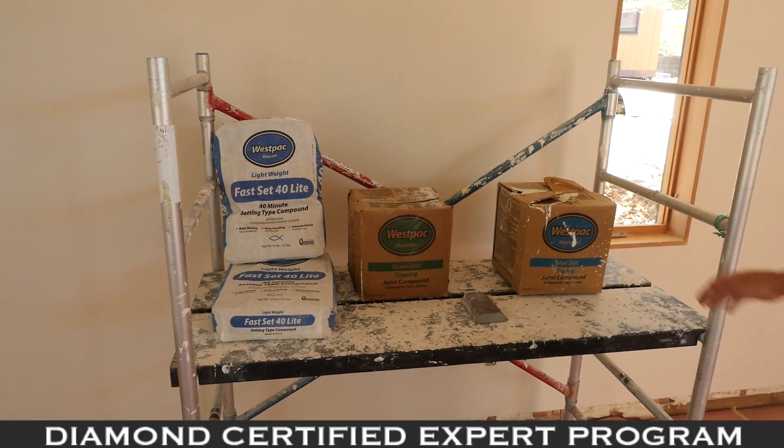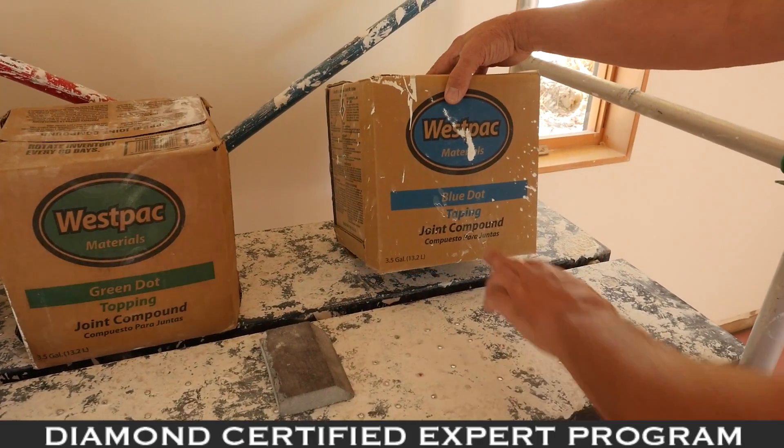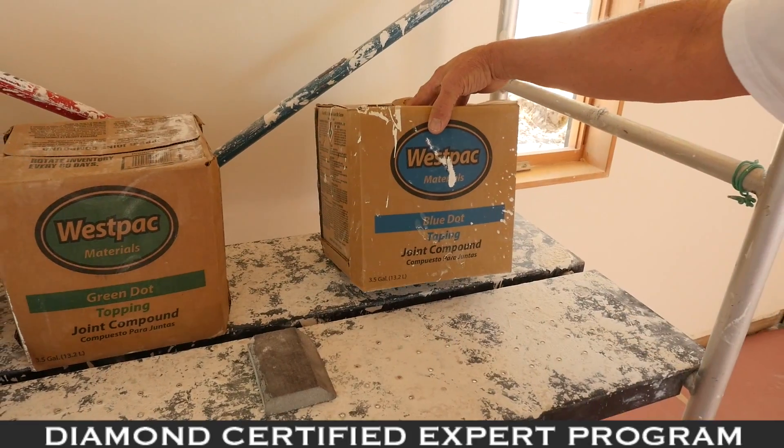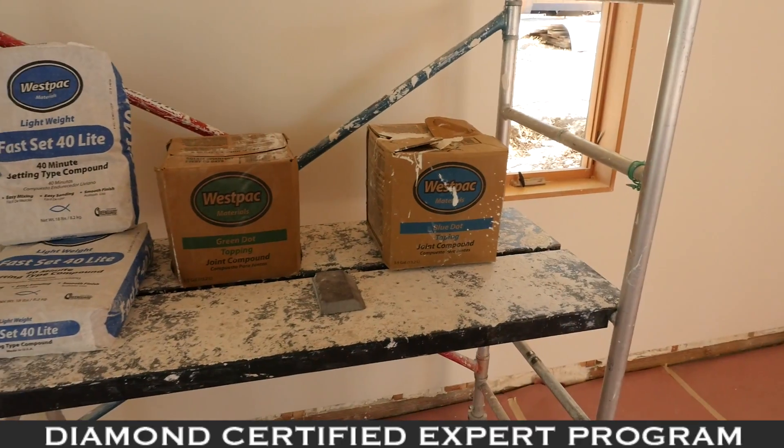These are the main products we use. This is what we call Blue Dot. It's the first coat of taping that you put on. This is 90% glue — you can't really sand it. It's what the nails should be spotted with first, and the tape should be put on with.